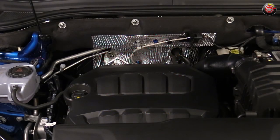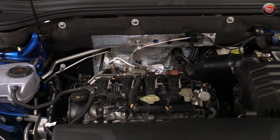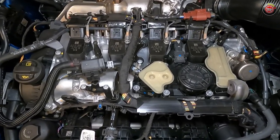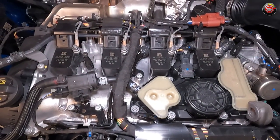The 2024 Volkswagen Atlas and Atlas Cross Sport come with one sole engine starting this year, replacing the previous generation 2.0-liter 4 and the 3.6-liter V6. Here is a significantly redesigned Evo 4 E888 2.0-liter turbocharged four-cylinder with an 8-speed automatic transmission. It produces 269 horsepower and 273 pound-feet of torque on regular unleaded fuel.